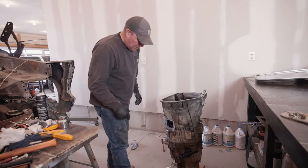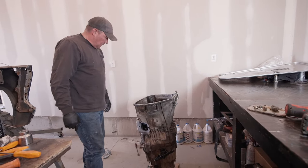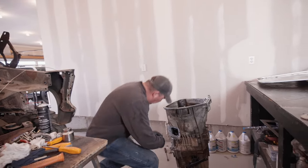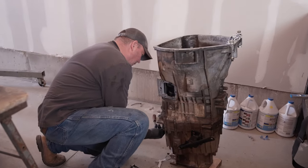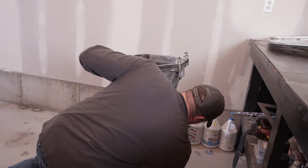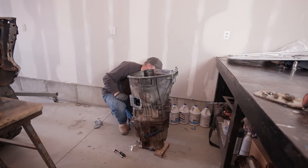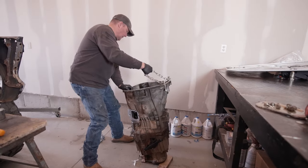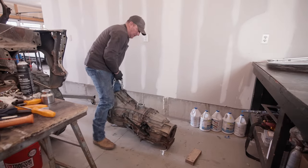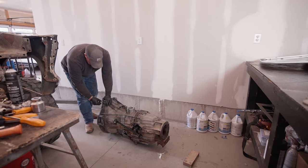I'm just going to snug up a couple of bolts so I can flip it over and then pop the back off. We got to pop the back off to reseal it and there's also some bolts that go on the inside of the transmission on the back side. Let's throw a couple bolts and flip it - maybe I'll put four in there just for good measure. Feels like it went together pretty good though. Not a light transmission.